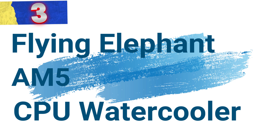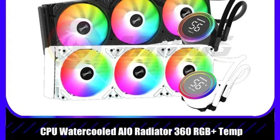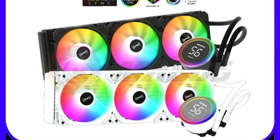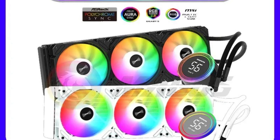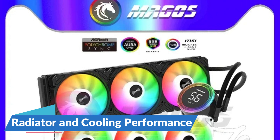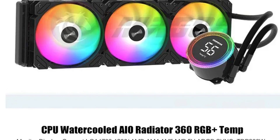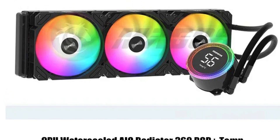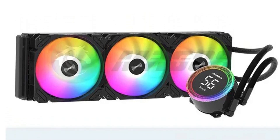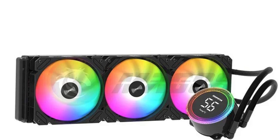Number 3: Flying Elephant M5 CPU Water Cooler. This cooler stands out as a premium cooling solution designed to keep your high-performance CPU running smoothly even under intense loads. Engineered for enthusiasts and gamers alike, it offers a blend of efficiency, aesthetics, and durability. At the heart of the Flying Elephant M5 is its substantial 360mm radiator, ensuring optimal heat dissipation for modern CPUs. The radiator is constructed with both copper and aluminum, combining superior thermal conductivity with lightweight properties.